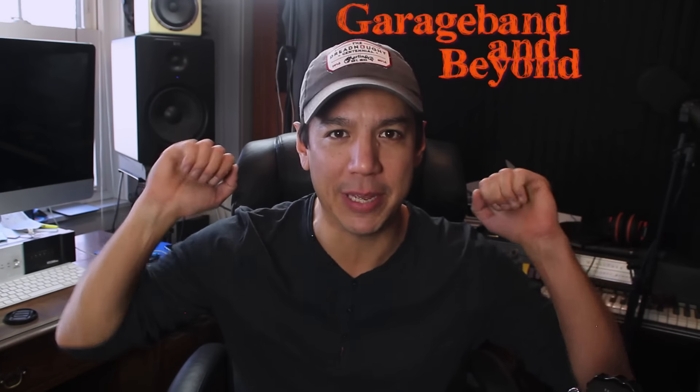What's up dudes? Welcome back to Guitar Tuesday on GarageBand and Beyond. Guitar Tuesdays — I'm really having fun doing this.